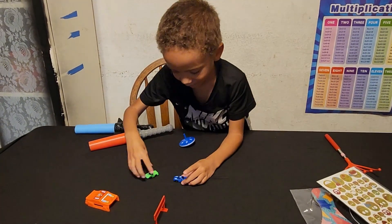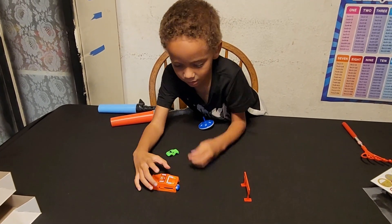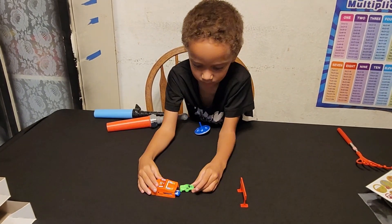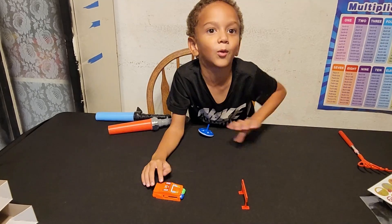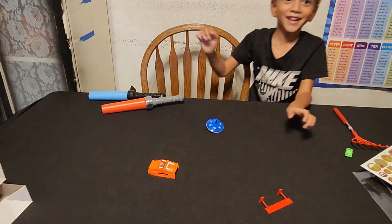Let's see both in the one. Right here. Yeah. And I'm going to get this closer. Ready? Super fly. Ready, set, go! The green!